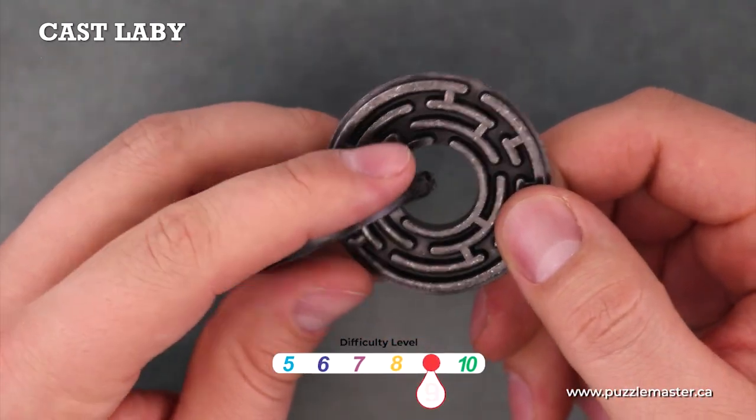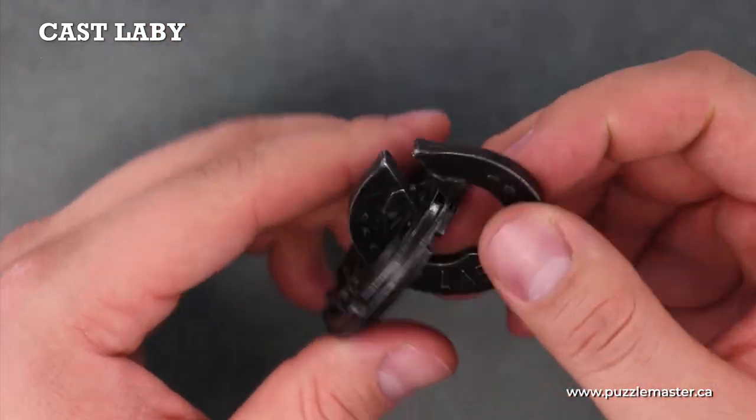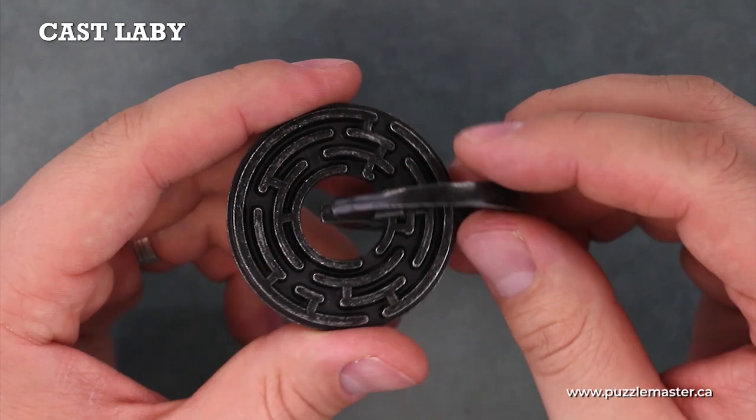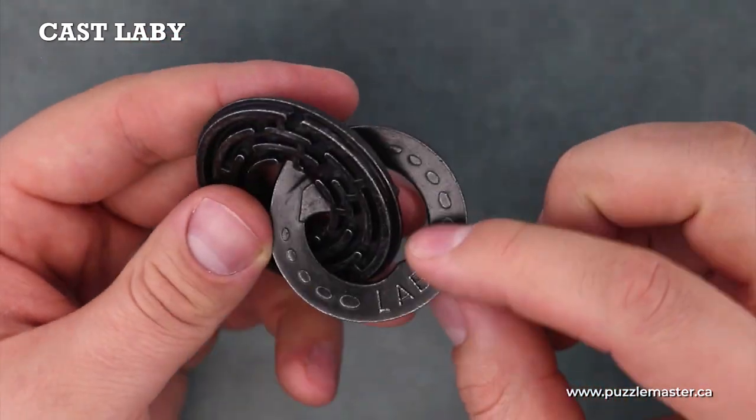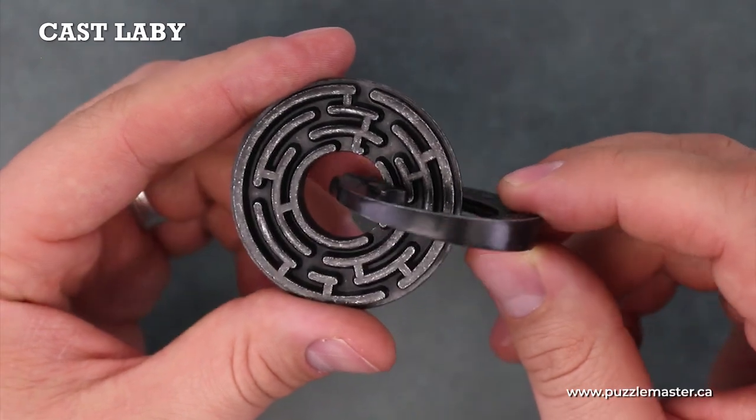It's a level nine on the Puzzle Master difficulty rating scale, which runs from five to ten. One interesting fact about the Labby puzzle is that Labby is actually short for labyrinth — another word for a maze.